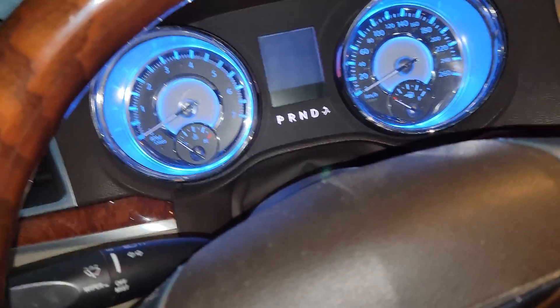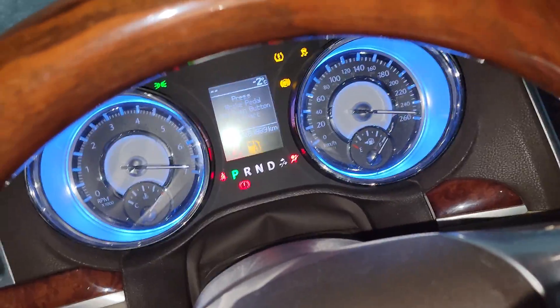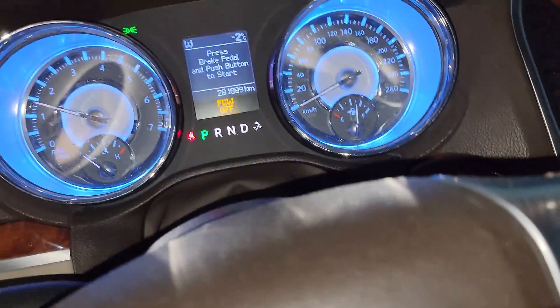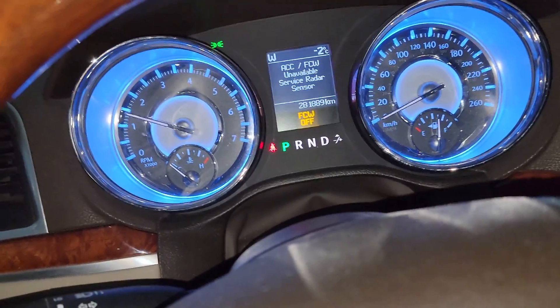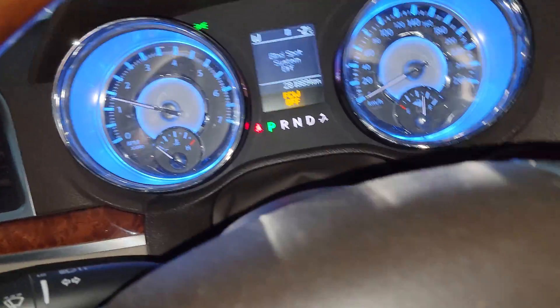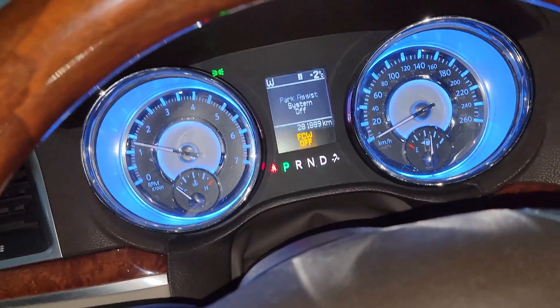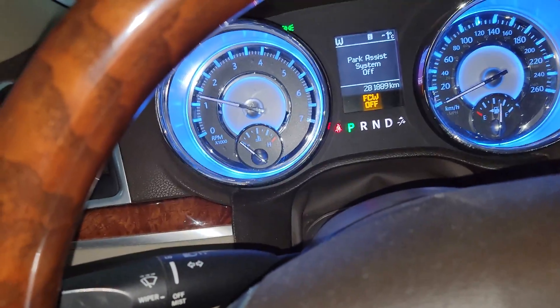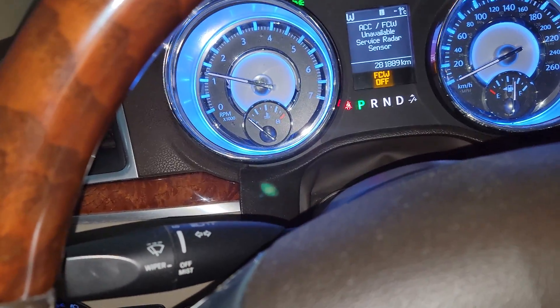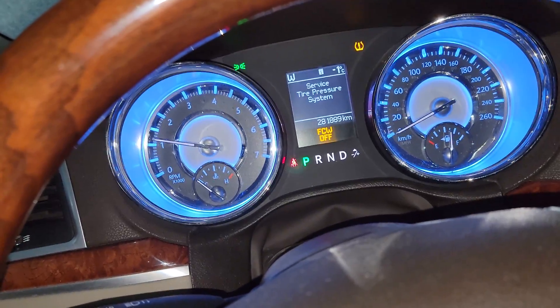We're going to try this first and then see where we're at. The 300 still starts — look at that. I cleared the codes. The symptom is when I drive, as soon as I stop the car and then restart it, it's game over — we get the code and it runs like shit. It runs fine right now, but as soon as I turn off the car and turn it back on again, it has a bad reading and it runs like crap.